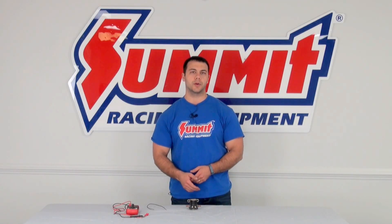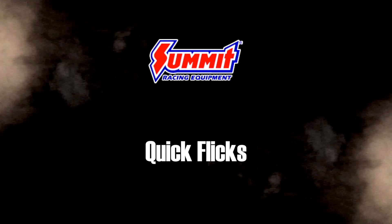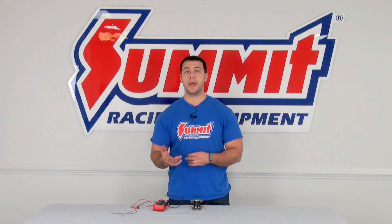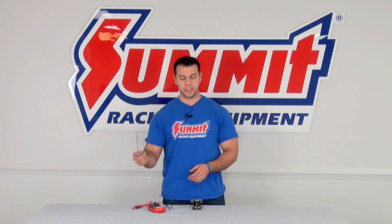Hi, I'm Al, and in this edition of Summit Racing Quick Flicks, I'm going to show you how you can go ahead and test your starter solenoid. Today, I'm going to show you how to diagnose if you have a faulty starter solenoid by just using a multimeter and a short piece of wire.